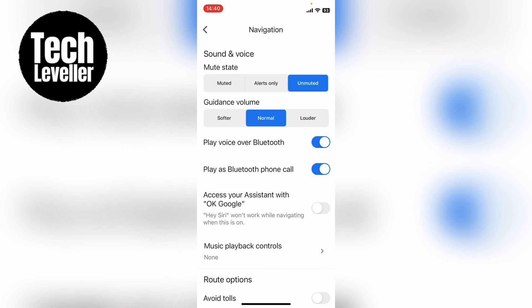So that's how to connect Google Maps to the car Bluetooth. I hope you found that video helpful. If you did, smash the like, smash the subscribe, and most of all thanks ever so much for watching. See you next time.